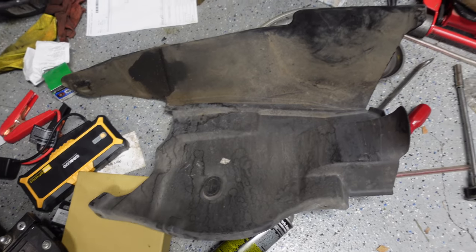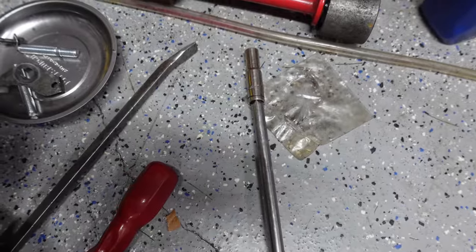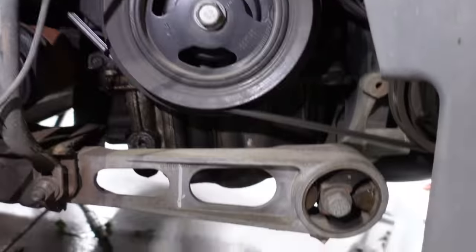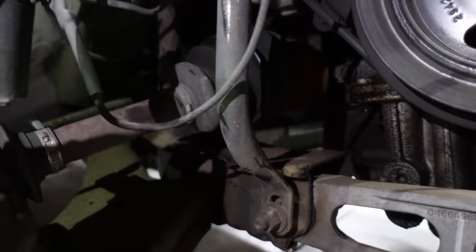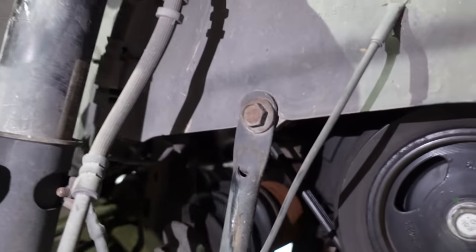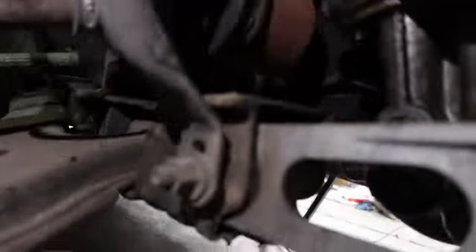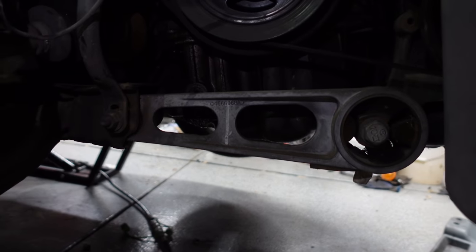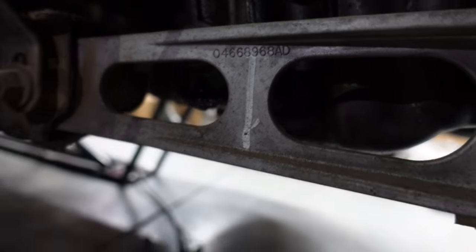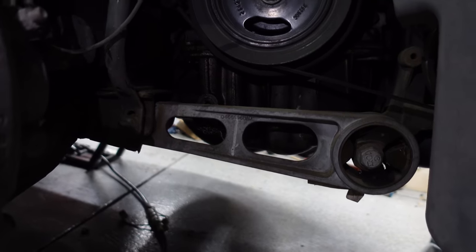The first step is taking off this under tray, which is just done with a trim removal tool and then a 10 millimeter on the extension for two bolts way up there, and that gets you this lovely view of the old lower dog bone mount and then what's called the pencil strut, which will also have to come off. Looks like 14, 14, probably a 17, and then there's another bolt in behind the pencil strut that'll also have to come off. Interesting little mark there — not sure what that's for.